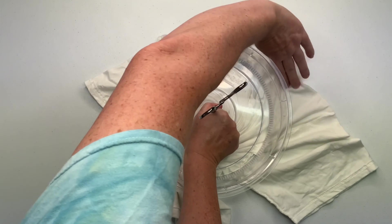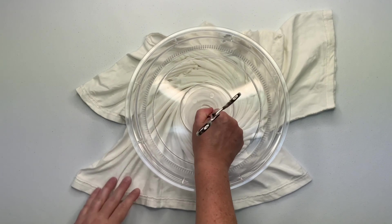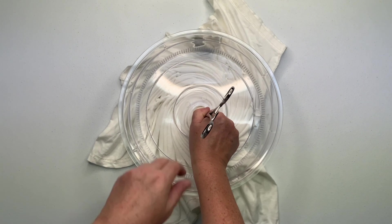Go as far as you can using the splatter guard till you can't go any farther, unclick the hemostat, hold down the center of the spiral, and gently wiggle the hemostat out.